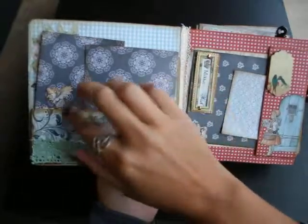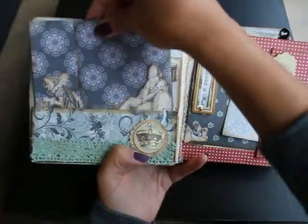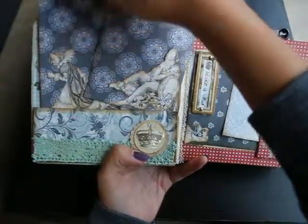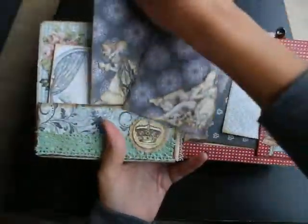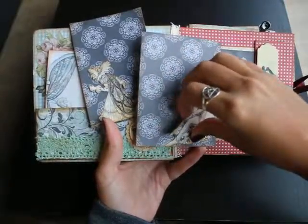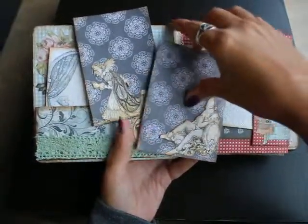The first page has a pocket. It's Snow White themed. So you've got these cards for journaling or pictures, because I didn't glue this down, so you can put a picture underneath.